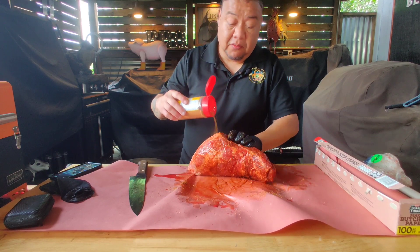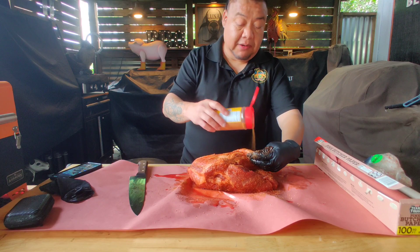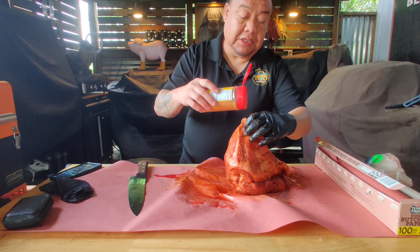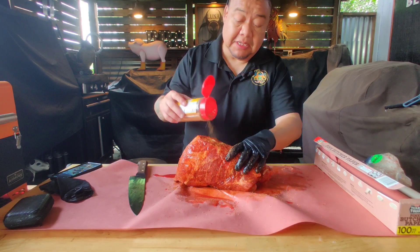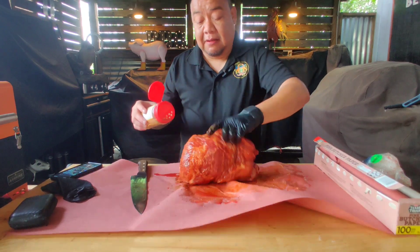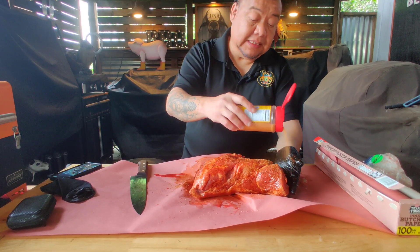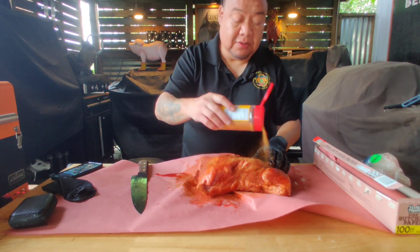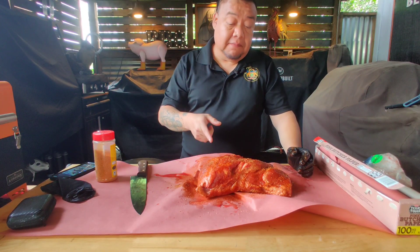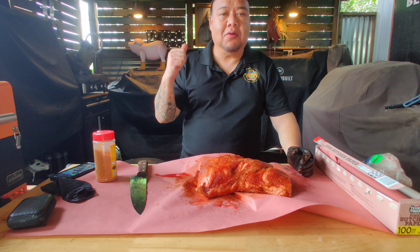This is the six-month review of the Camp Chef, and it's hard to believe that six months have gone by really quick. Today we'll be talking about the pros and cons of owning a smoker like the Woodwind Pro — some of the things I really like and some I really don't like, and what I've learned over these past six months. So let's get the pork butt wrapped up and then head to the smoker and get that ready.